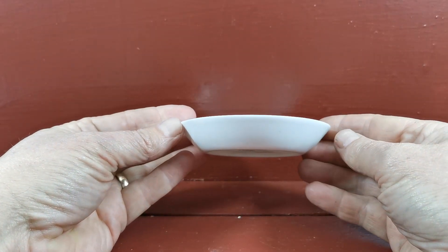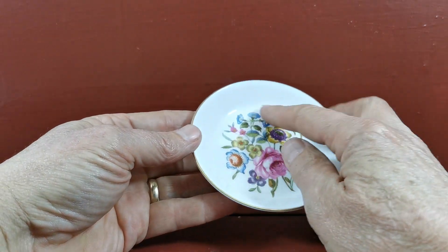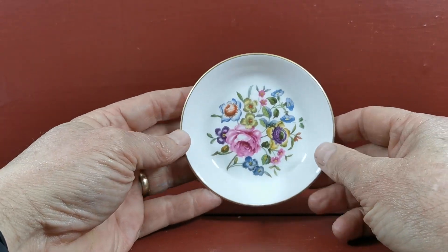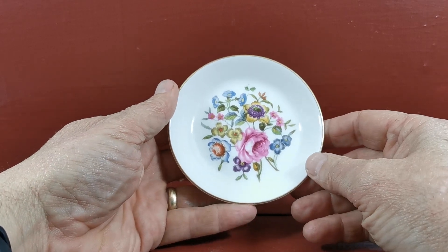Absolutely in mint condition. Nice little side elevation, flat bottom with sloping sides, so it could be used for a variety of uses — not just as a trinket or pin dish, but certainly as a butter dish or anything your imagination runs away with you for, if you just want a small little dish for something.